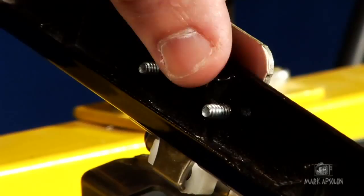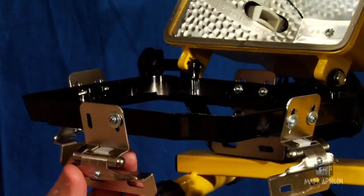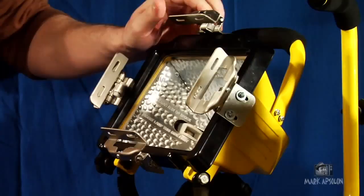You'll notice on the back you might be very close to that clip and you can't put a nut or washer on the back. Since it's already threaded it's going to maintain its durability and not come off, so don't worry too much about it. That's why threading this is ideal.